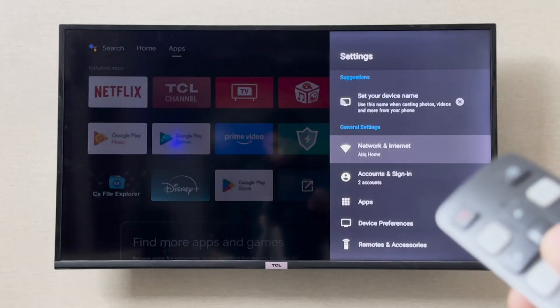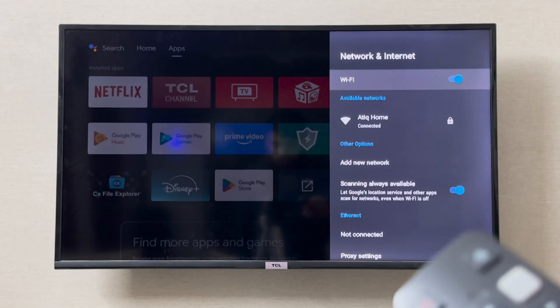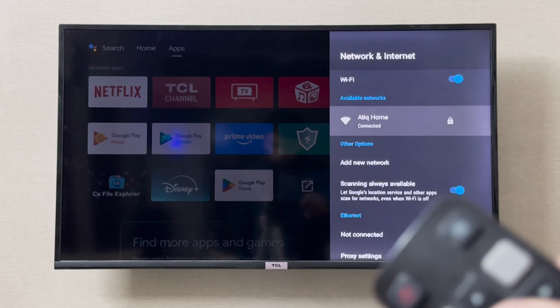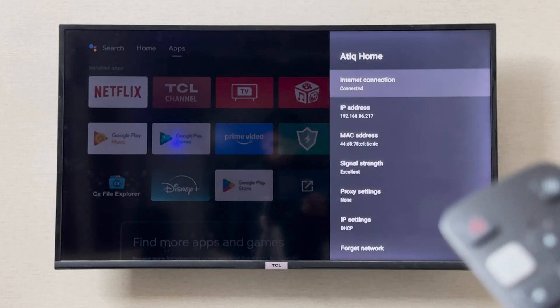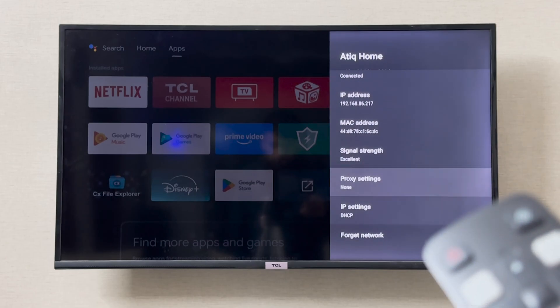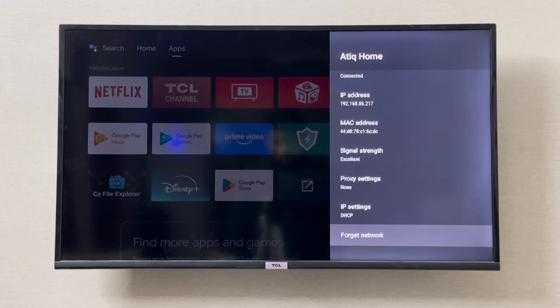On your remote, simply go to the top right corner to Settings. In Settings, go to Network and Internet. From here, click on the Wi-Fi network that you want to change the password for. When you click it, scroll down and you will see the option to forget the network.